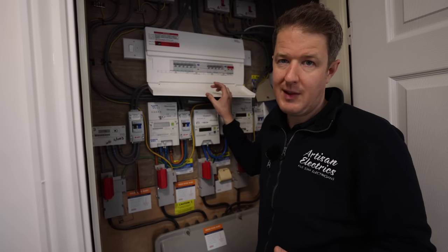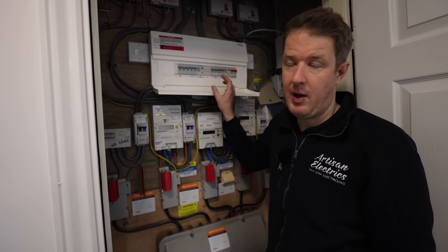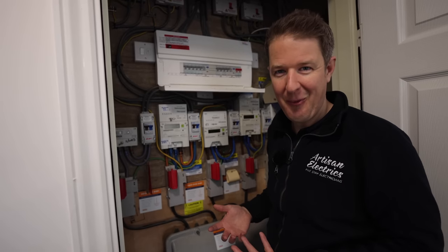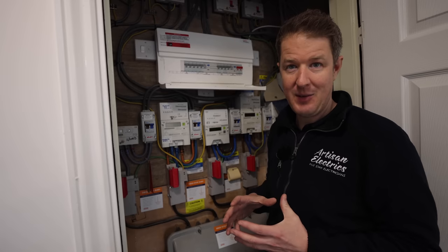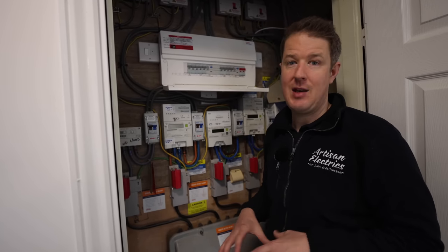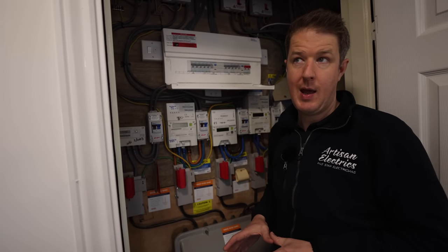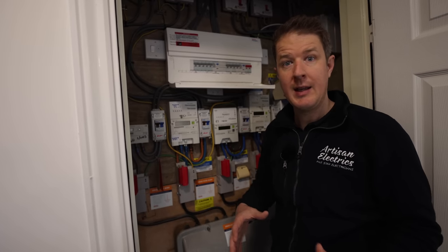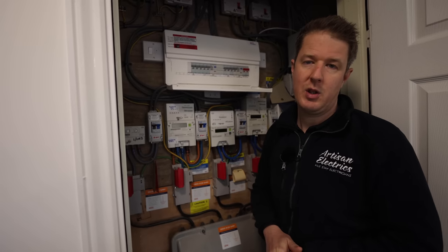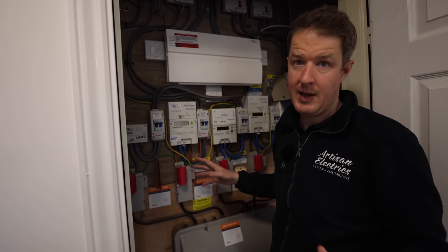Unless we installed 3.6 kW charging points — which aren't as fast as most people would like — it's not really an option to run off the landlord's supply without installing some kind of active load management or load balancing system, which complicates things. There's also the issue of who pays for the electricity, because if it's all off the landlord's supply, the management company foots the bill and you'd need a back office billing system to charge residents individually. That's a good scenario in some situations, but in this case the landlord's supply isn't really a good option since they want 7 kW capability for every parking space.